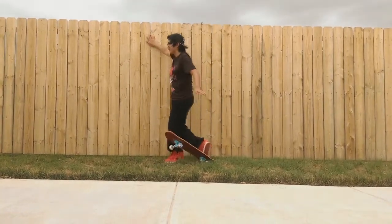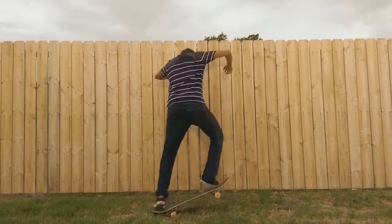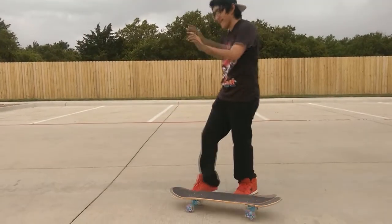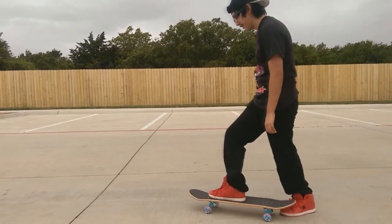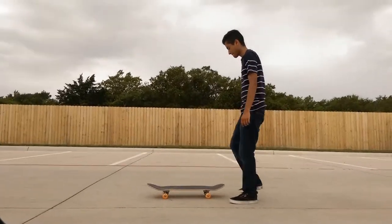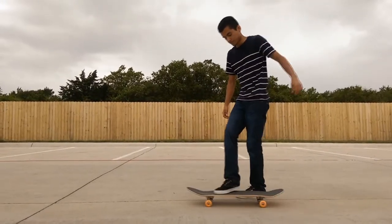Now that we can ride, we've been working on some tricks. Right now we're trying to learn the ollie, which is the fundamental of every trick. Not only that, we're also trying to do the frontside 180 no comply, which is pretty complicated — it's scary to land and I really can't get my back foot on the board.